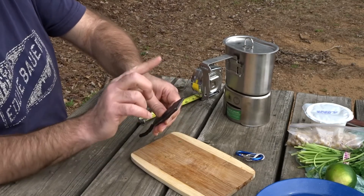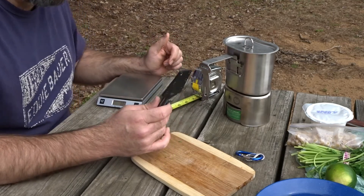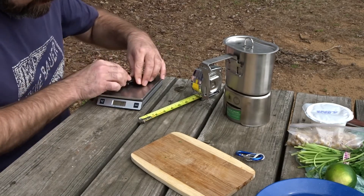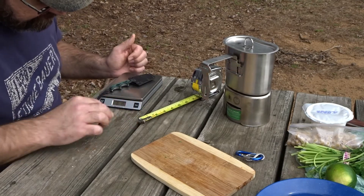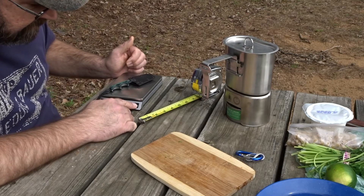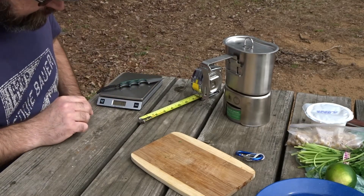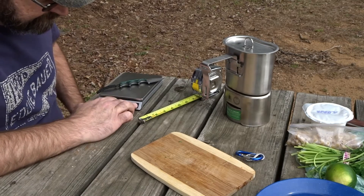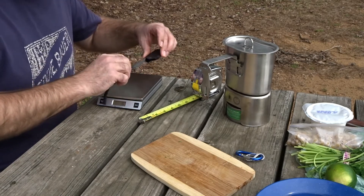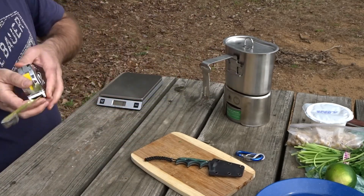I'm gonna take my carabiners off. It comes with a neck string to put on it — I don't like wearing it on my neck, it gets on my nerves. The knife with the sheath is two ounces, that's 50-55 grams. The knife and the lanyard on their own are 1.7 ounces, 48 grams.